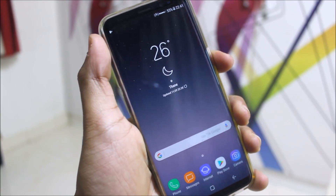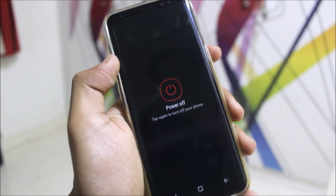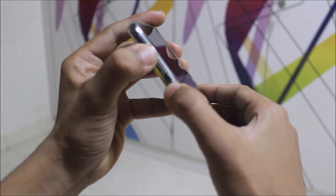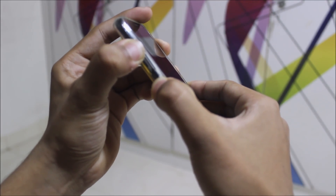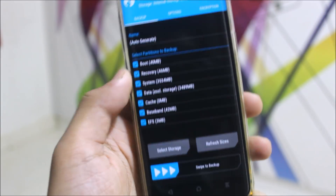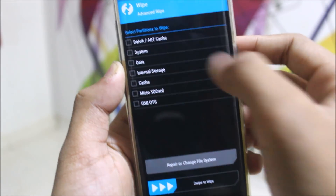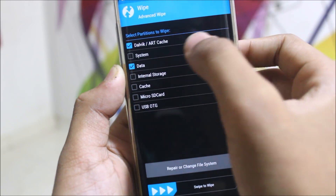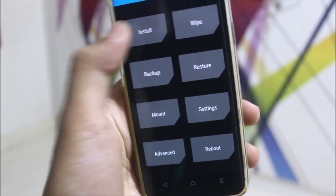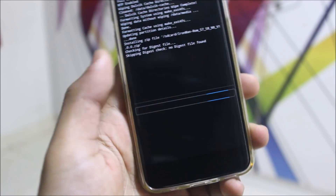Now let's go to the installation. To install this ROM, just power off the device. Then put it into recovery mode by pressing volume up, the Bixby button, and the power key. Now in TWRP recovery mode, just back up your older ROM — select everything, select storage, and back up to any storage you want. Then wipe, advanced wipe, select system, data and cache, and swipe to wipe. After it gets wiped, go back to installation, select the Iron Man ROM, and swipe to confirm flash.